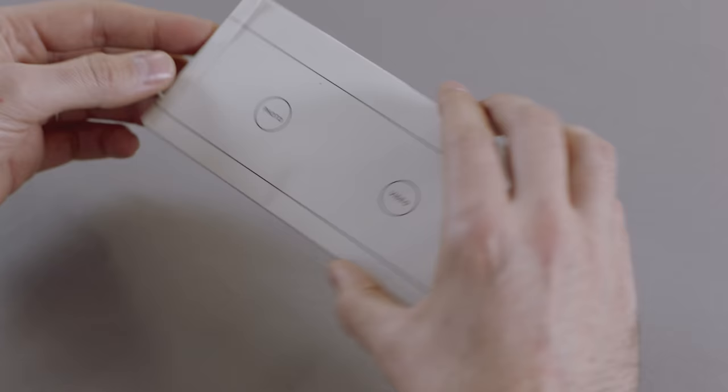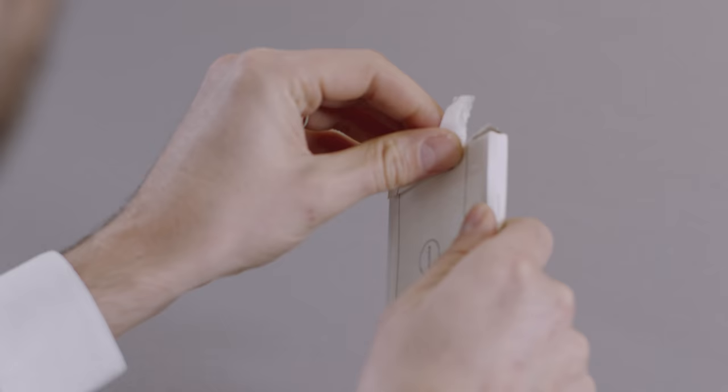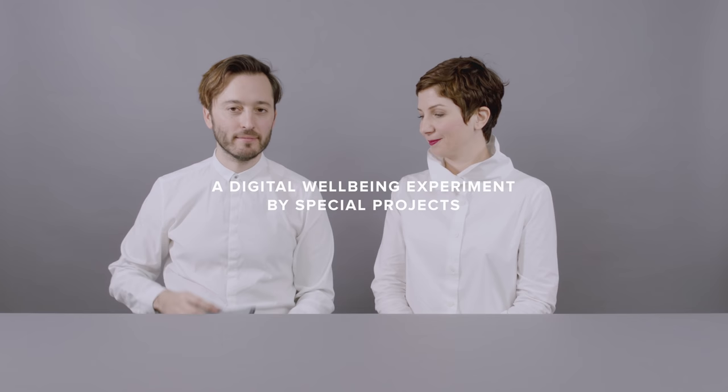The camera envelope removes all the functionality of your phone apart from the camera, so you can only take photos and videos. But you have to wait until the end of the day before you can look at them. We hope you like these little concepts and can give them a try to find your balance with technology.